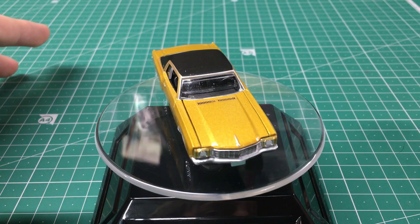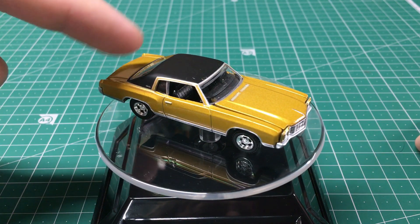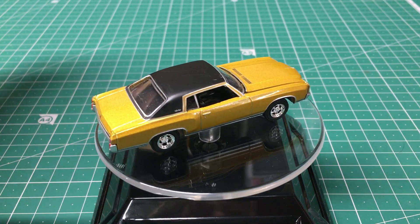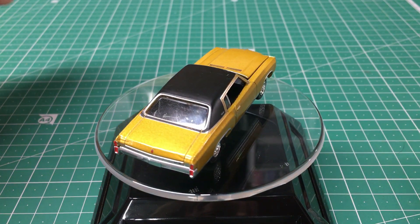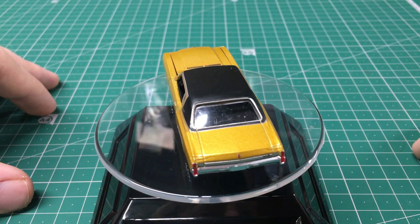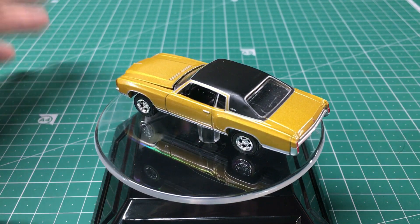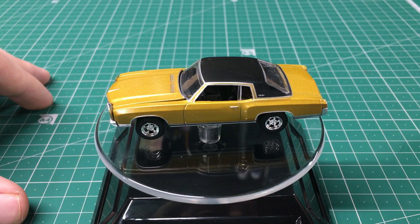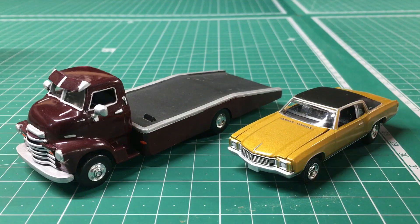Overall the car looks really good and the quality is definitely not bad. I do see some issues — a small nick in the roof and some scratching on the back window — but it's nowhere near as bad as I've seen with Greenlight sometimes. Considering this is a more recent one, I'm happy to see the quality is really good, though whether they're all like that I don't know — I may have just got lucky with this one. But overall I'm really happy with it.